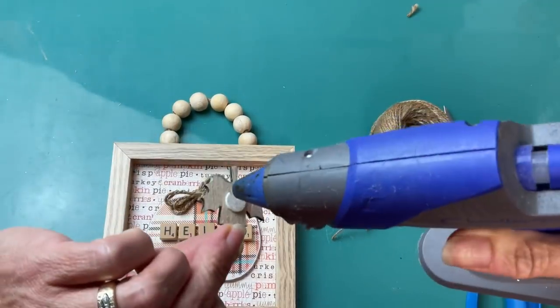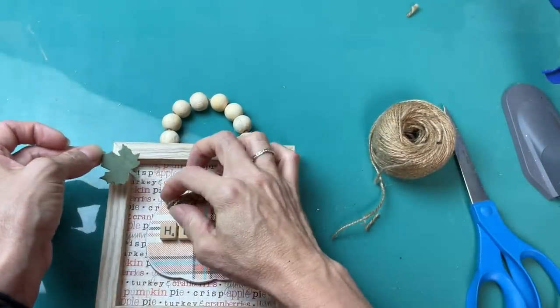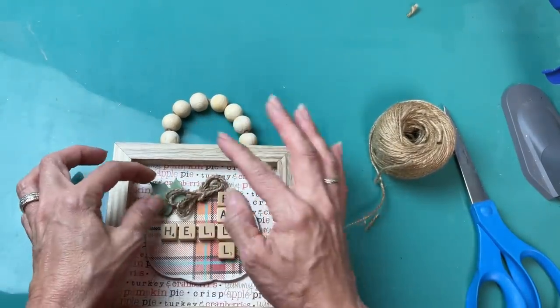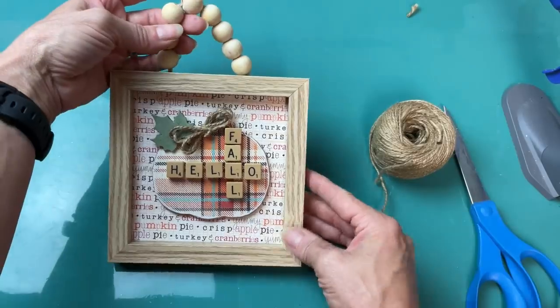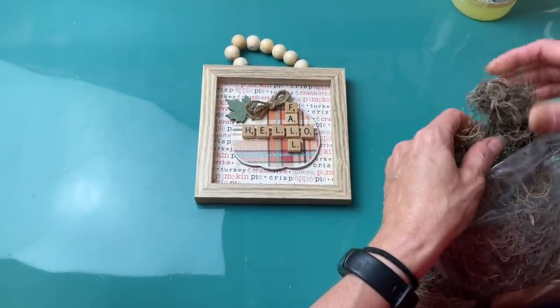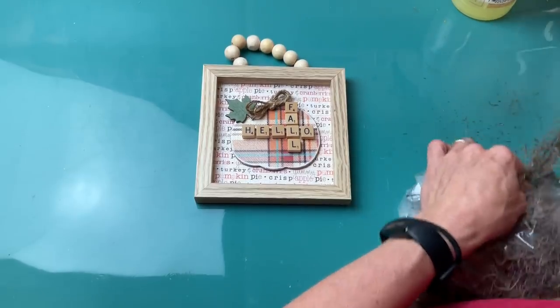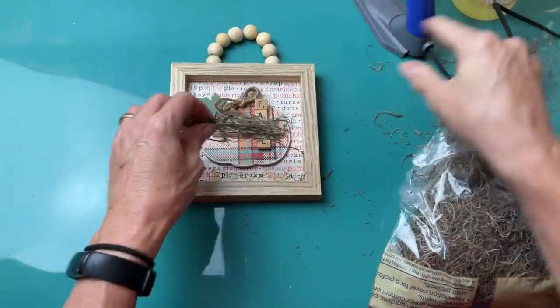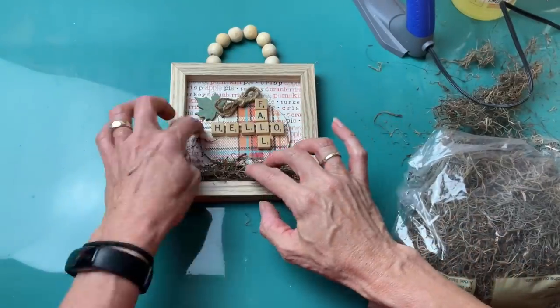Then we'll also glue on that green wood leaf sticker that we just painted. I was noticing that there was kind of a lot of space at the bottom, so I decided to take a little bit of this Spanish moss and just glue it down underneath our pumpkin to kind of fill it out and balance out our sign.